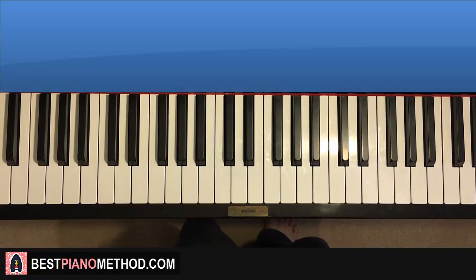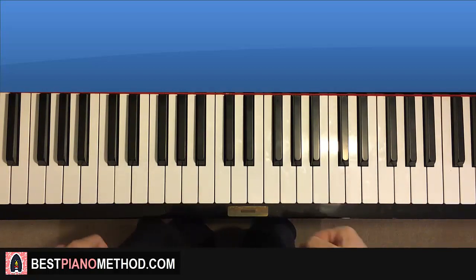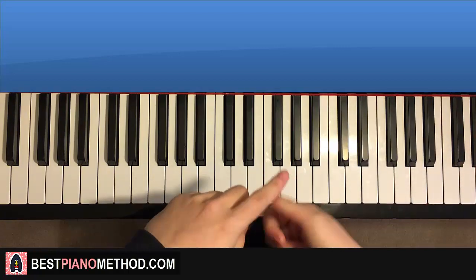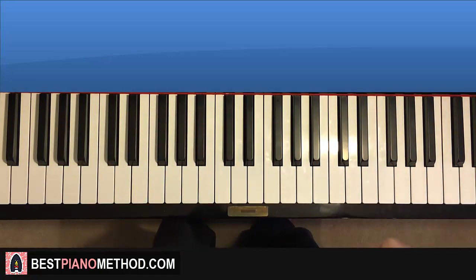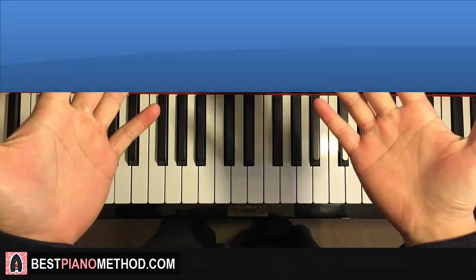That's pretty much it — a simple yet awesome tutorial for you to enjoy and learn from. If you like these step-by-step tutorials, go ahead and check out the rest of my channel, as I have thousands of these on the most famous songs. If you want to learn more about how to improvise, read sheet music, play and sing, or play by ear, you can learn from my piano courses at BestPianoMethod.com, linked in the description.